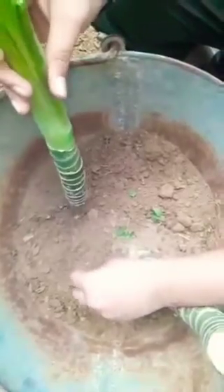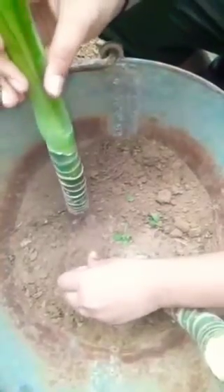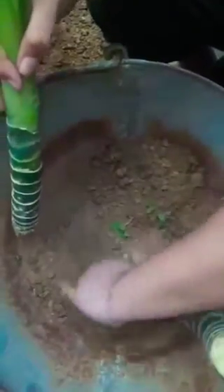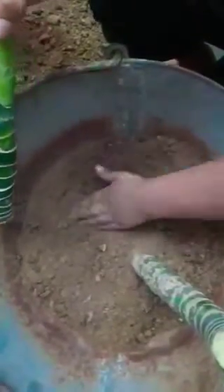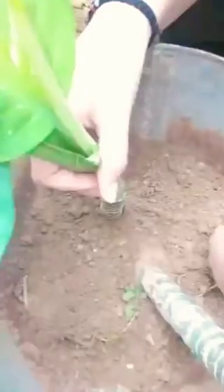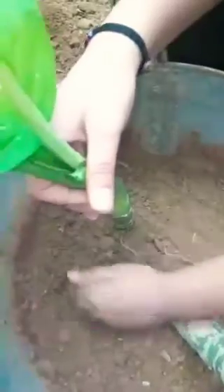Friends, I have a bucket and I will plant it here.